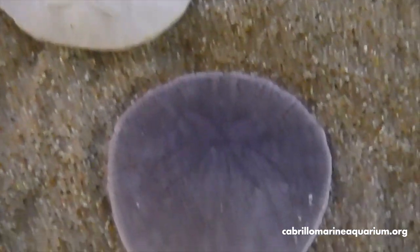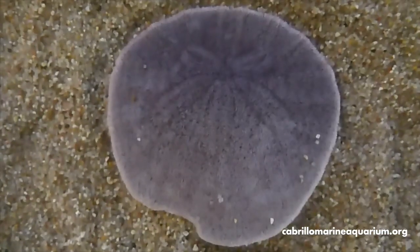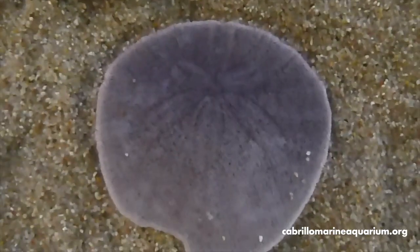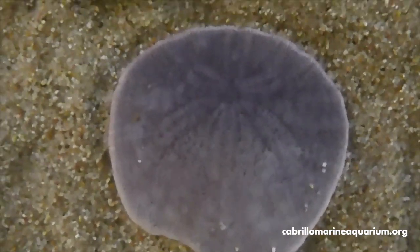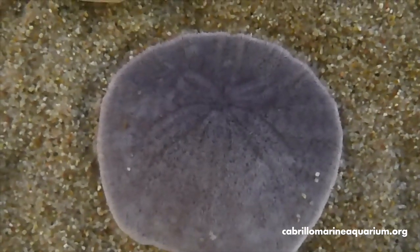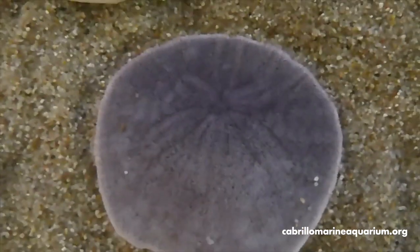If we look at the living sand dollar, you can just make it out if you look closely — there's a little bit of a pattern, a little bit of different color. That is where they do most of their breathing from. We'll take a closer look at that in a little bit.